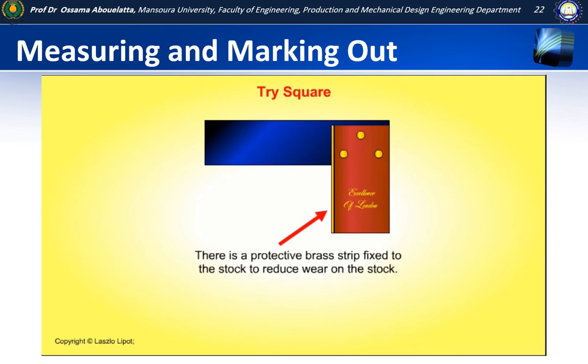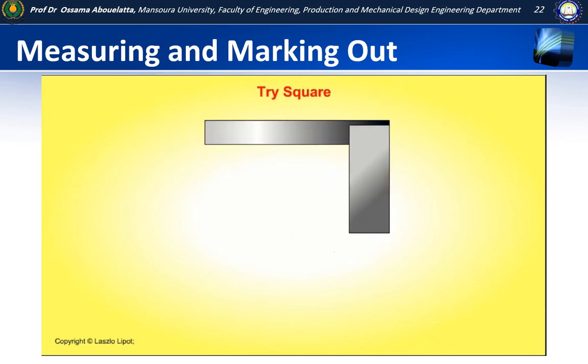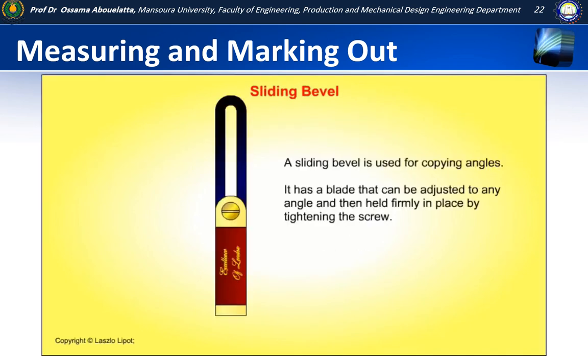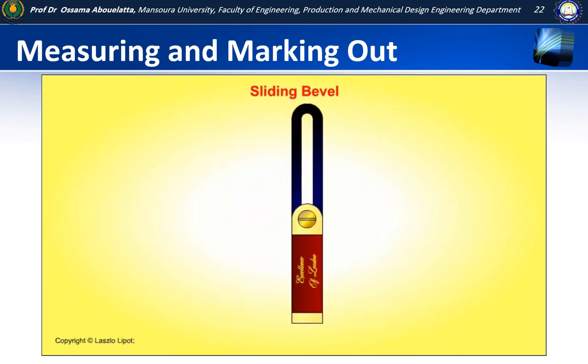Tri-squares are used for marking lines at right angles to a straight edge and for checking right angles. This is an engineer square — it is made of steel. The blade is riveted to the stock, but the rivets are not usually visible against the polished steel. There is usually a notch cut into the stock to ensure that things can fit tightly into the corner. The sliding bevel is used for copying angles. It has a blade that can be adjusted to any angle and then held firmly in place by tightening the screw.